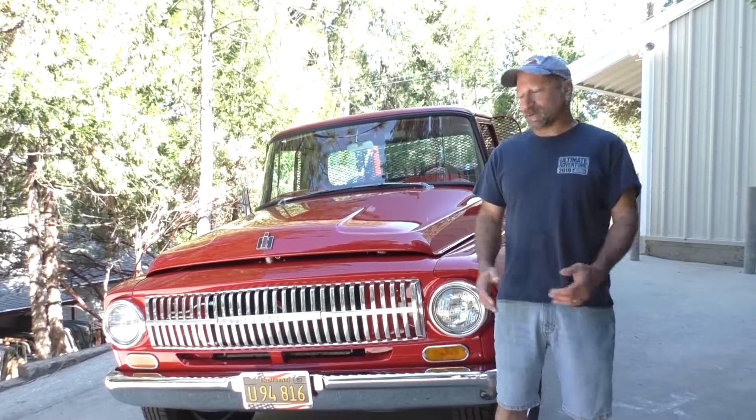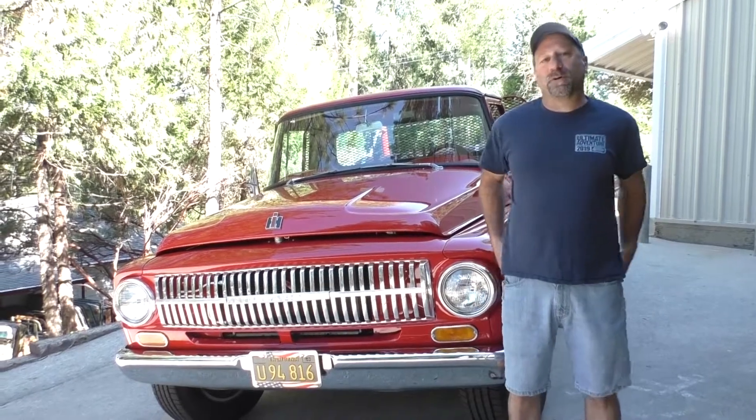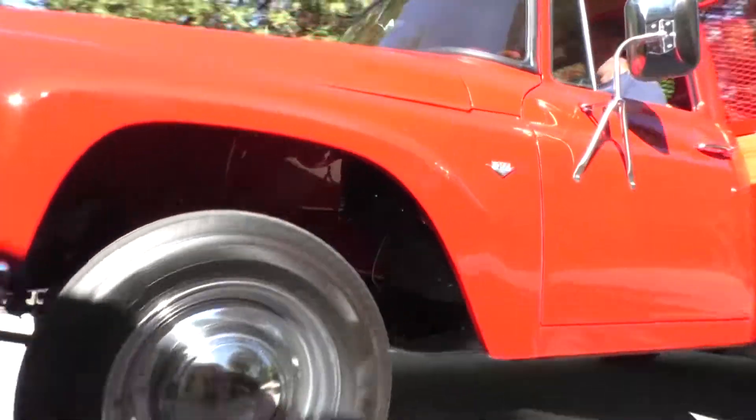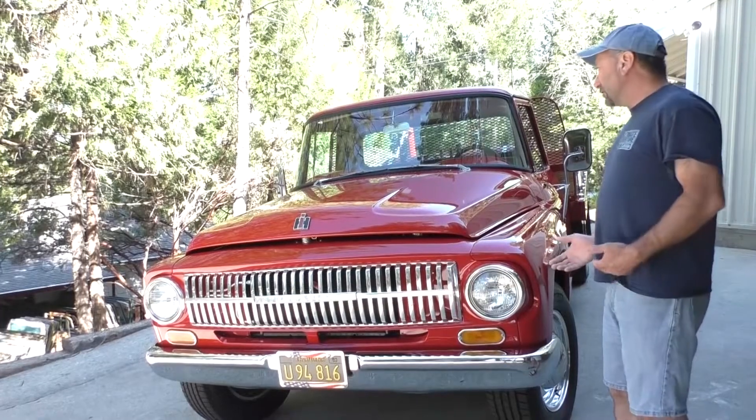Good morning everybody, Jeff here at IH Parts America, here to show our 1966 Red Farm Truck that we built for a great customer of ours, Tony Ramos. Darren and Rick and the guys just did a phenomenal job — it's a 66-1200 and we've done a lot of modernization to it.